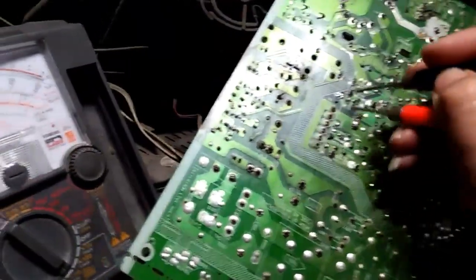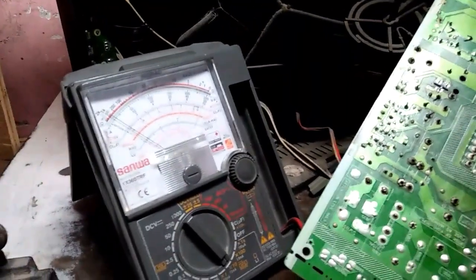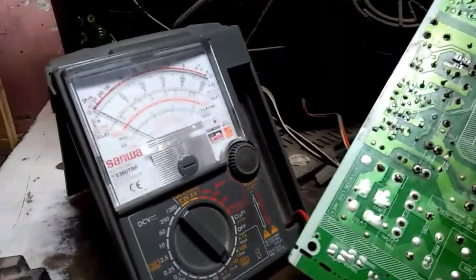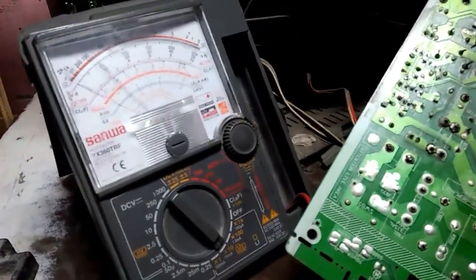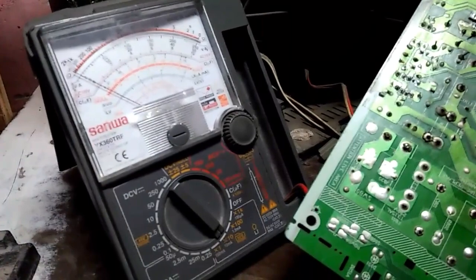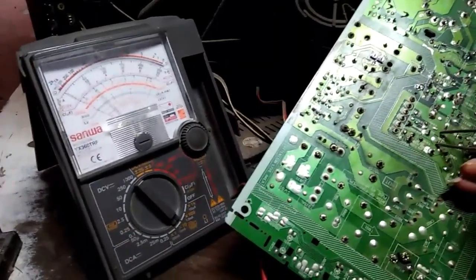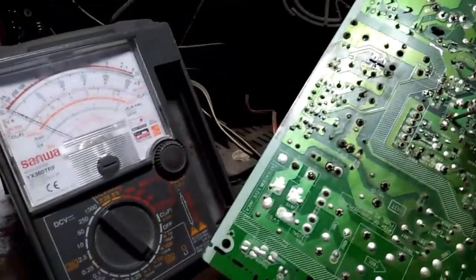Kasi pag tinamahin ng kidlat maraming nadadamay na parts. Check natin yung B plus — parang shorted din yata. Shorted nga rin siya. Direct yung — yun, yung iba normal naman. Yung iba normal pa yan, normal na yan — ito lang may shorted.